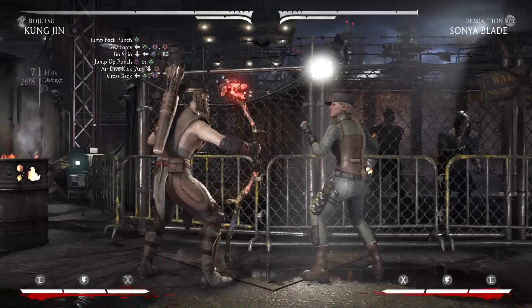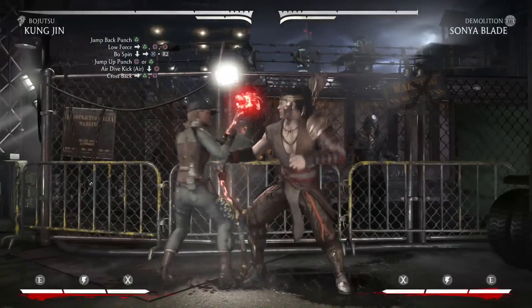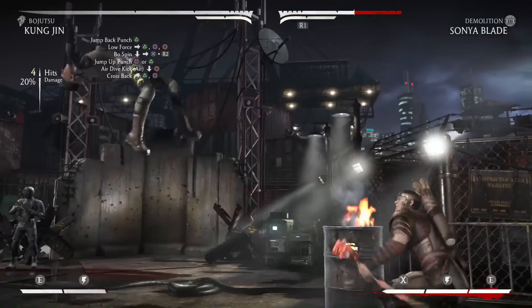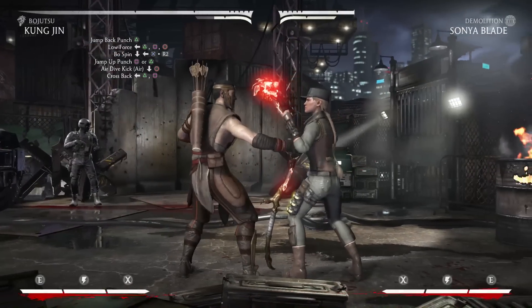Now immediately after the bow spin ends you're going to neutral jump, and you're going to hit him with a neutral jump 2 but you're going to wait for the last possible second to hit him. That way it gives you more time for another jump forward 2.